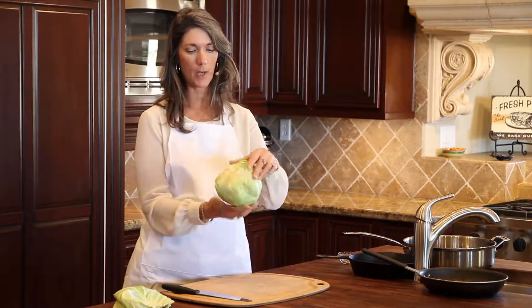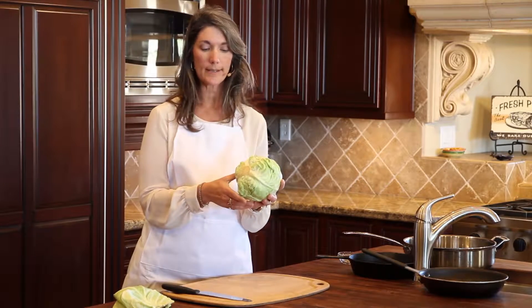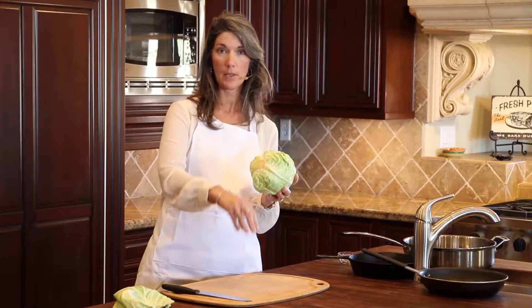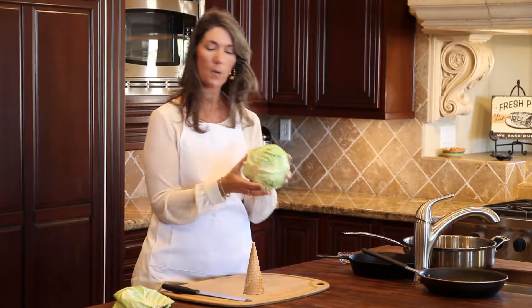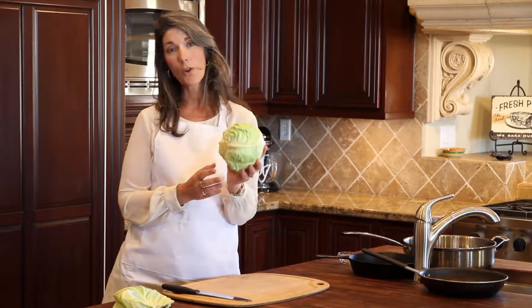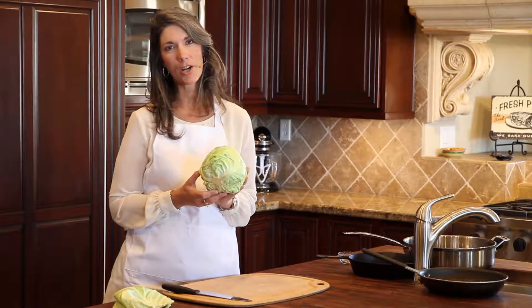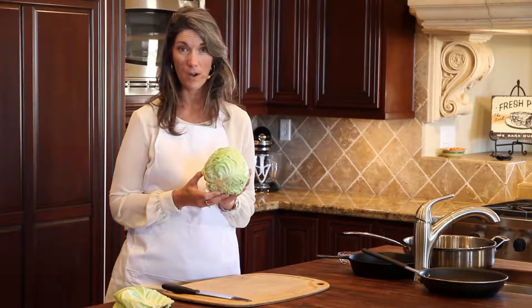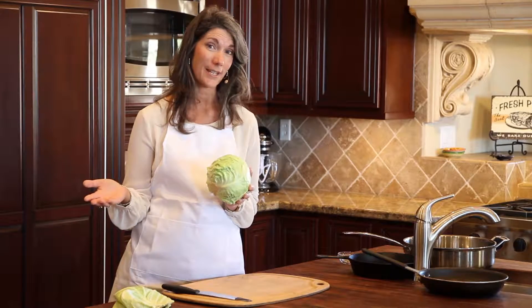Now I've got my cabbage, and when I turn it down here, I see there's a core. The core is kind of cone-shaped — picture an ice cream cone sitting down here, coming up here. I want to just be aware of that as I'm cutting the cabbage. I'm going to show you several ways to cut cabbage today, some ideas for how to use it, and then I'm going to share our favorite recipe for serving cabbage as a hot side dish, which is sautéed cabbage.